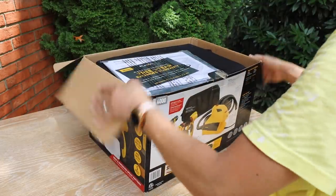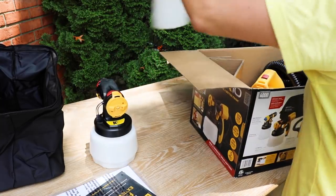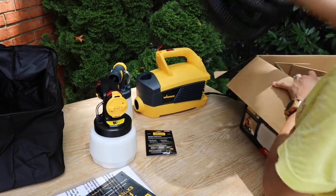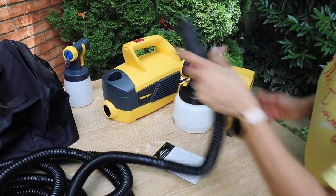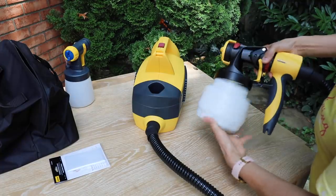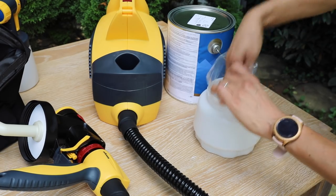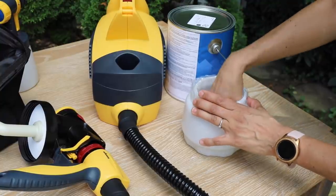For this project we're using the Wagner Flexio 3000 HVLP, which comes with its own carrying bag. You get one nozzle for large surfaces and a smaller one for cabinets and trim. It also comes with a blower and a long hose and is pretty easy to set up — you just attach the handle, it clicks into place, one end of the hose goes into the handle and the other into the blower. The kit came with two cup liners, which means less cleanup. Just take a liner, put it in the cup, fold it down, add your paint, attach it, and you're ready to go.